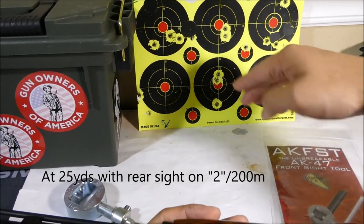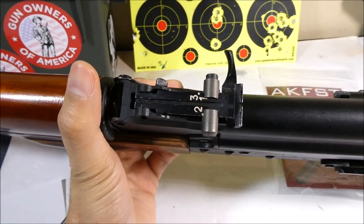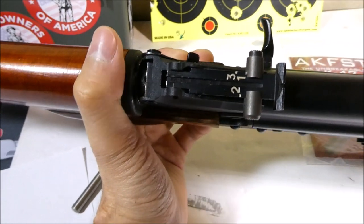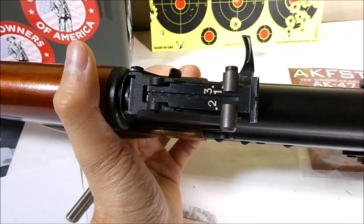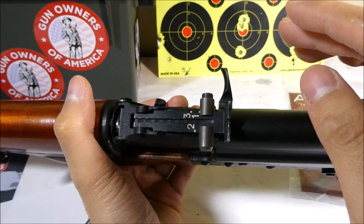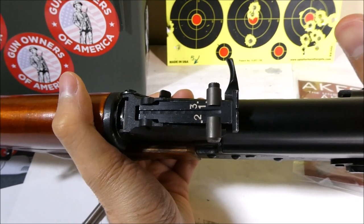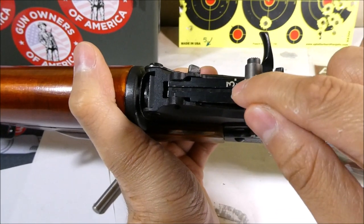After your adjustments, you're going to want to go back and try shooting at 100 yards or 100 meters if you have a range measured like that. When shooting at 100 yards, you're going to want to click the rear sight back to the 1. If you only have 50 yards, having it at the 1 is going to work pretty well too. Note that 100 meters is about 109 yards, so if you're using the 100-meter mark at 100 yards you're a little short — meaning your shot should be a tiny bit high at 100 yards if your 100 meters is going to be correct.